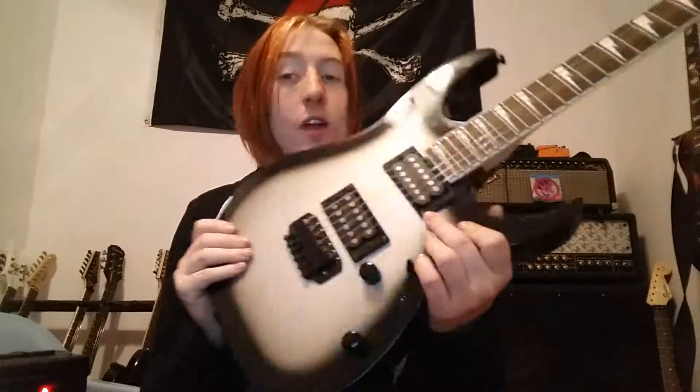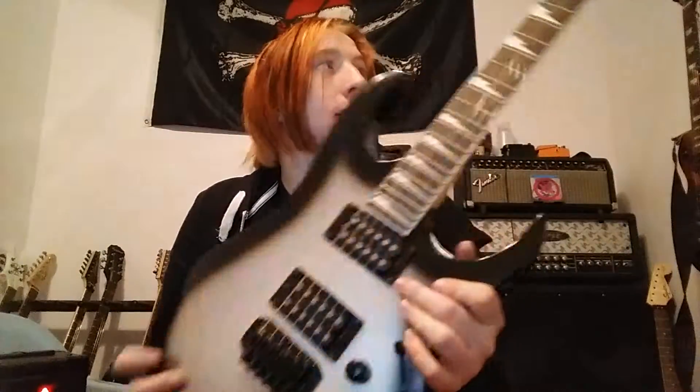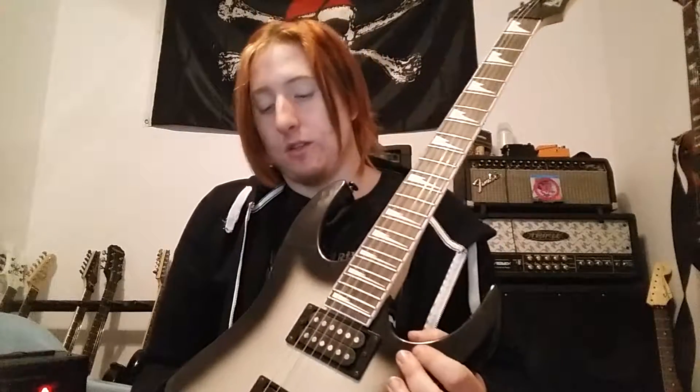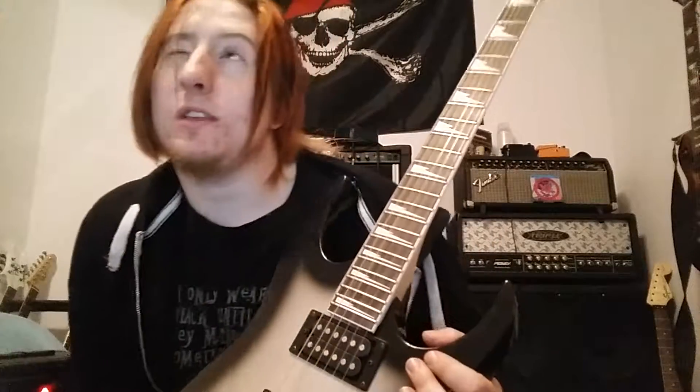It's not a bad guitar. I think that for beginners it's good — if you're just looking to pick something up, it's not bad. When I play this live, I would use it for a backup. If it's all I had, yeah — like Chris has this guitar.